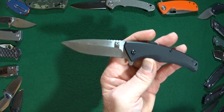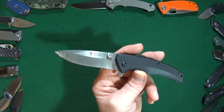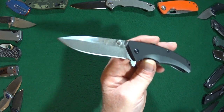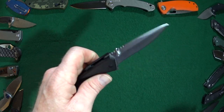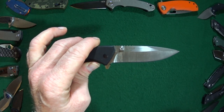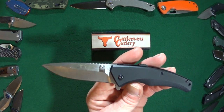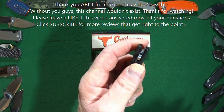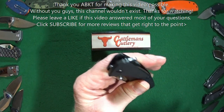The MSRP of the ABKT Sidewinder is $25, but the street price is always considerably less — putting it down to $20 or less — which I think is a pretty darn good deal. This knife has been reminding me of the Buck Bantam. So if you're looking for an inexpensive knife that features an assisted opener and actually has a safety lock that keeps it closed in your pocket, the Sidewinder is definitely the way to go.